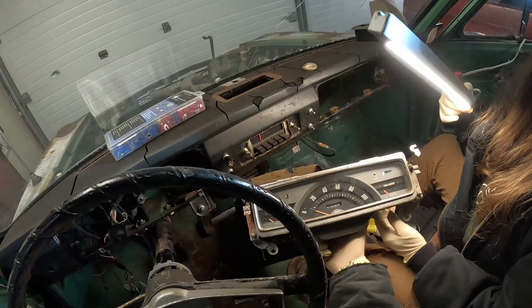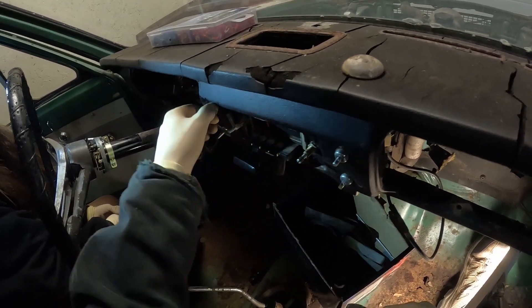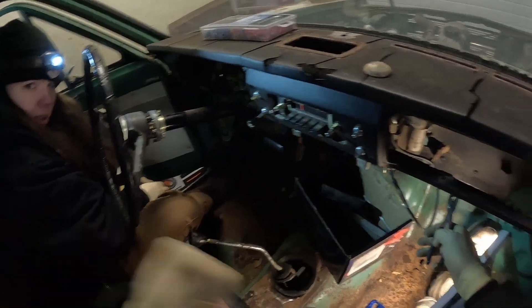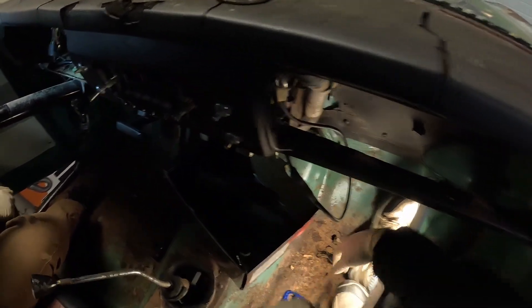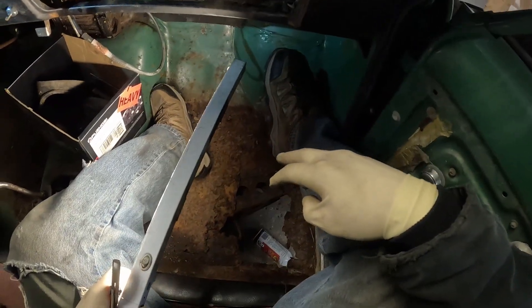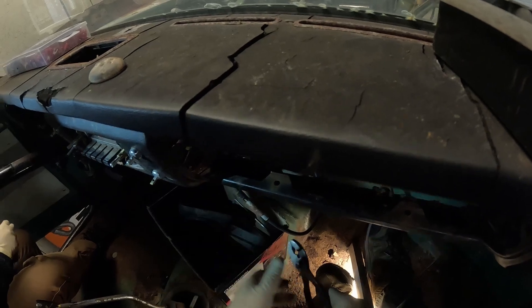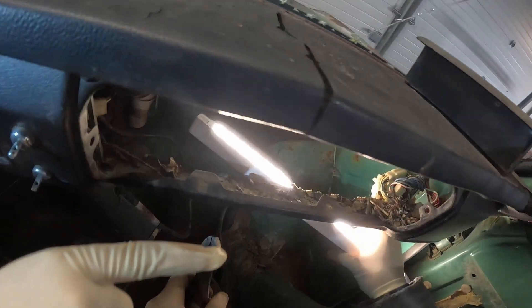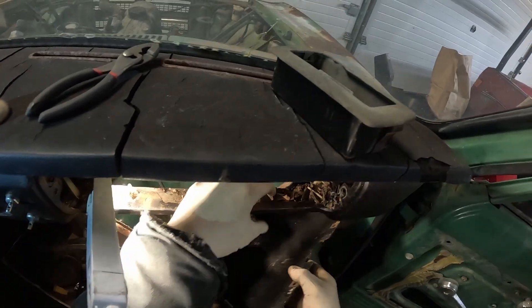Even if this thing could go 100 miles an hour, I wouldn't want to be in it. This thing was glued on, unlike all these other ones, so we're going to have to unplug it and take it out with the whole dash. Once we start getting up on the heater core, we should be able to make our way all the way up to the top. The cardboard is just that little tiny thing connecting the broken cardboard — I don't think we'll be needing that. Things are actually looking pretty empty over here. You did a really good job.